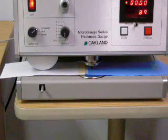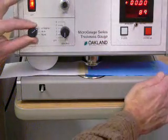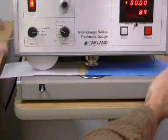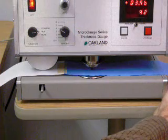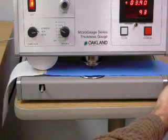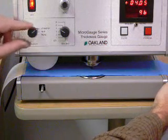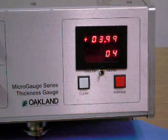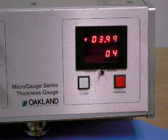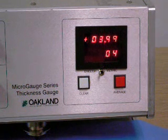Start the drive mechanism to start the test and begin data collection. Stop the drive mechanism at the end of the sample to stop data collection. Press the red push button labeled average at the end of the test to display thickness profile statistics including average, standard deviation, high, low, and count or number of data points taken during the test.